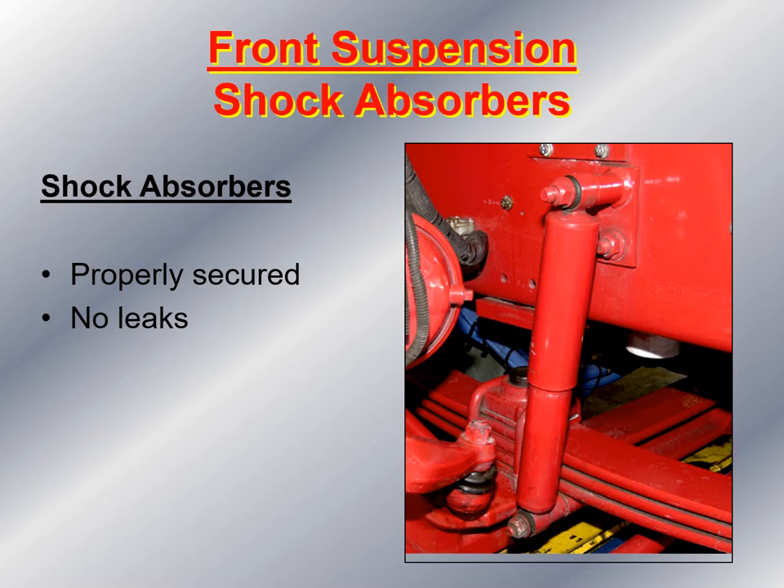Then I take a look at the shock absorbers on the front axle. I want to make sure they are securely fastened both to the frame and to the axle, not leaking, and securely mounted. I also check the rubber bushings at the top and bottom where the nuts hold the shock absorber to the bolt, to make sure they are intact with no evidence of cracks.